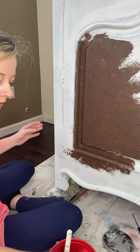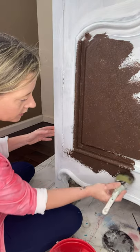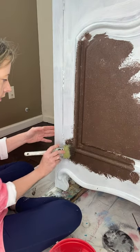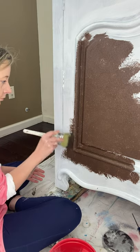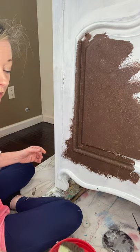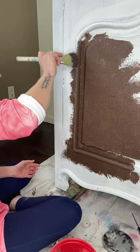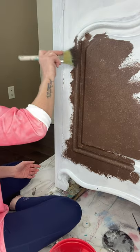I use a natural bristle brush when I do this because it just seems to work better — I want something that's going to give. This is also an old brush, so my feelings aren't going to get hurt if I end up messing it up. You don't want to use your fiber brush doing this, for sure.